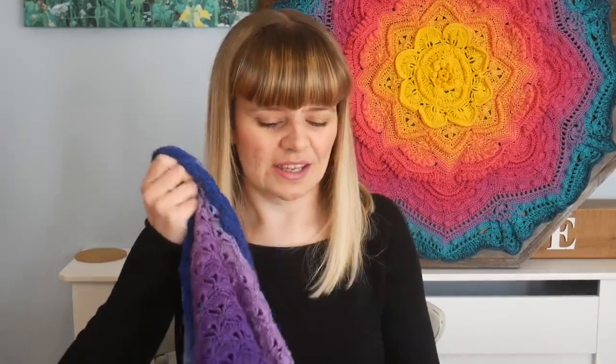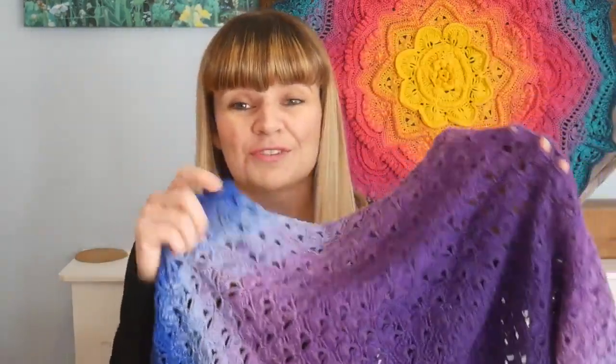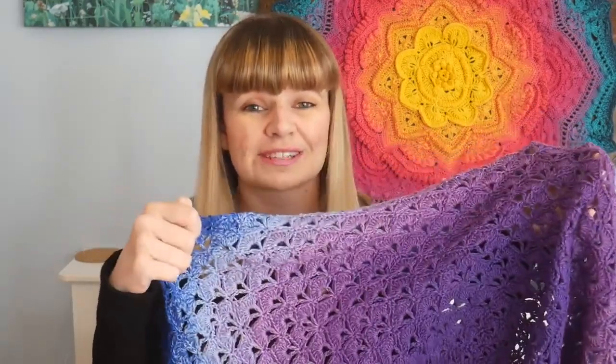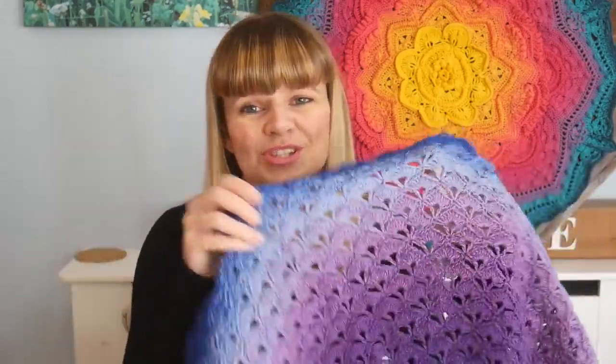It's just a beautiful round project which makes it a bit more unusual — you don't get many circular blankets. There are loads of pictures on Instagram using all different shades and yarns. I've had this blanket for about two years now and I just can't give it away as a present — it's one of my faves and it's staying with me for now.